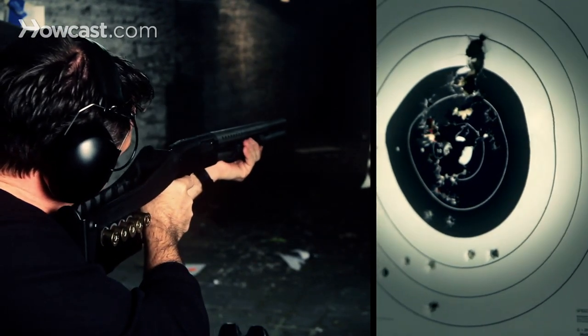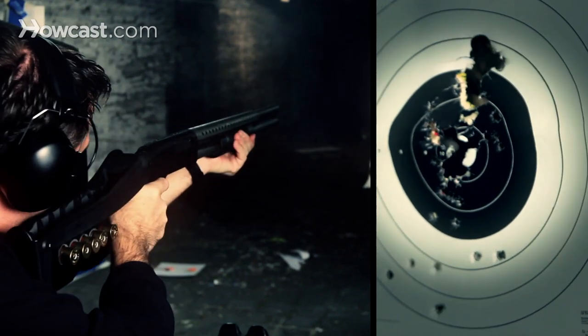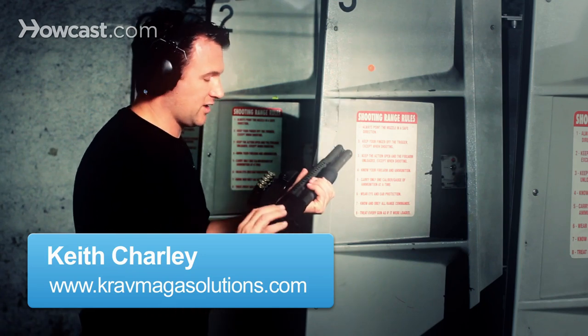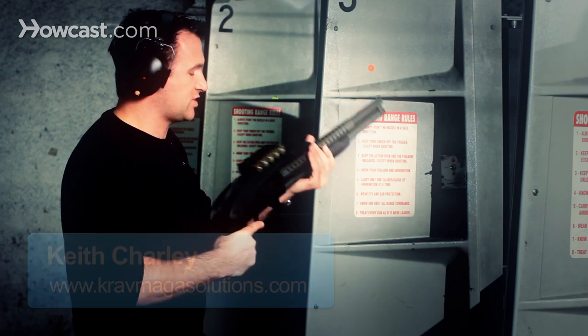Today we're going to talk about how to shoot a Mossberg 500 pump action 12 gauge shotgun. This is the Mossberg 500. This is a pistol grip shotgun. I have a folding stock put on it, so you can fire this gun like a pistol grip shotgun.